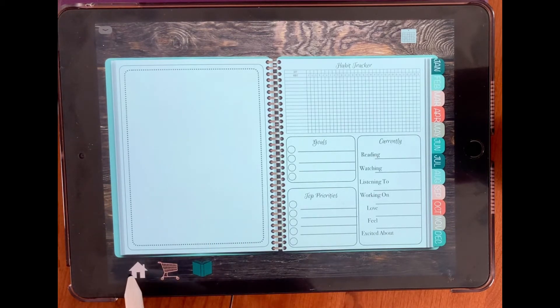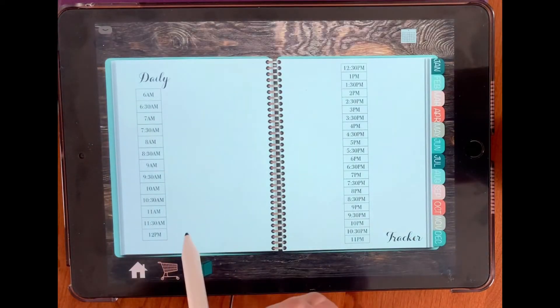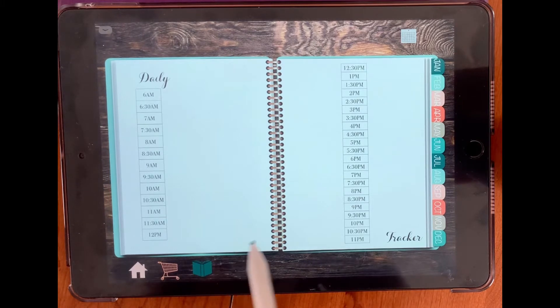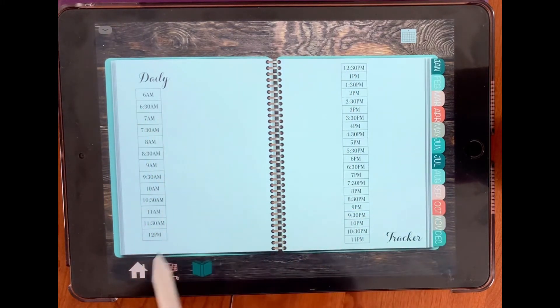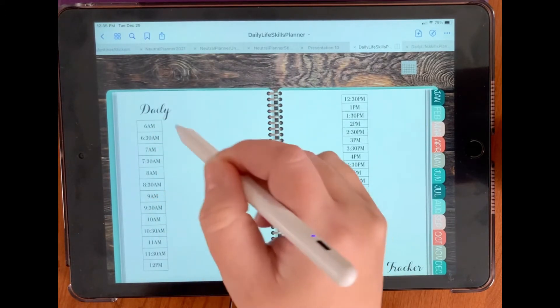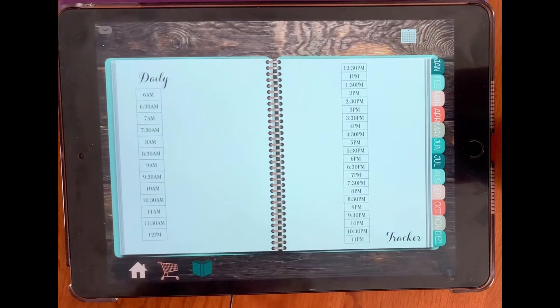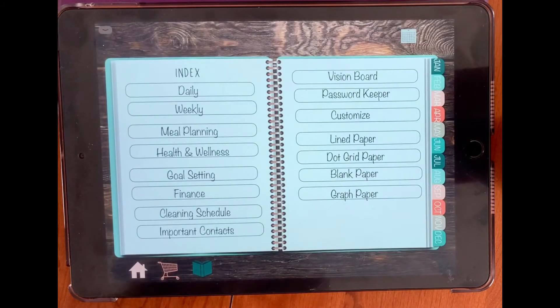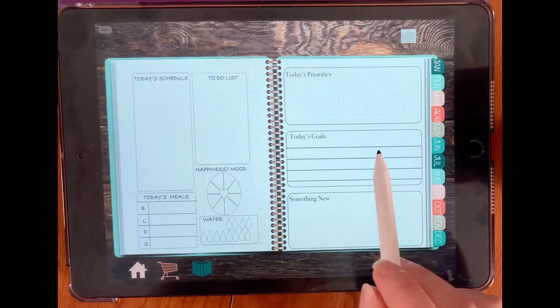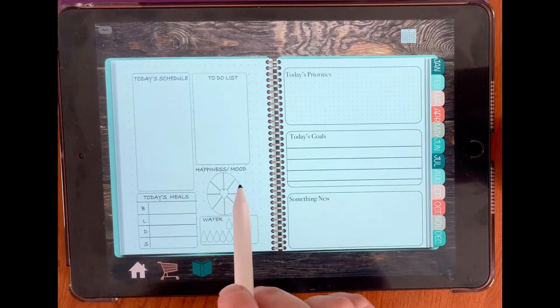The second daily layout — on this particular layout you can write after all of your times what you're doing for that time. You could highlight from 6am to 9am and write next to it what you happen to be doing for that time period. Daily three has top priority, today's priorities, today's goals, something new. You could add a picture as well. On your today's schedule there's a to-do list, today's meals, happiness, mood, and water.